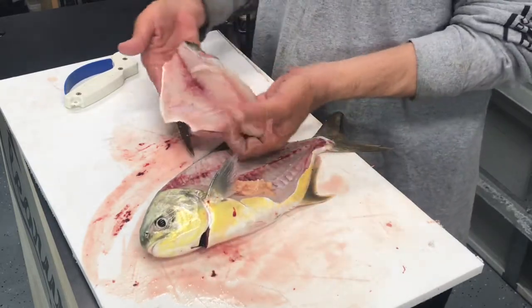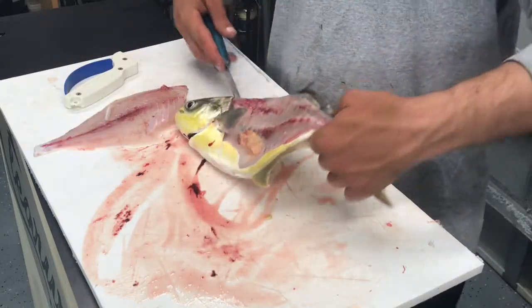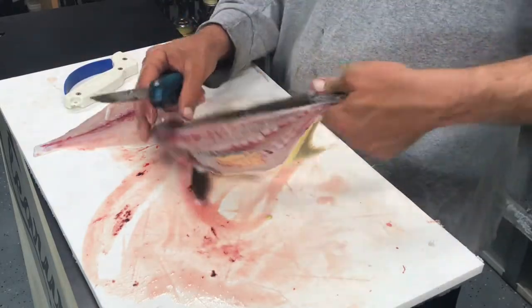There's the pompano fillet right here. Now we have the fish filleted out and we're going to go ahead and do the other side.